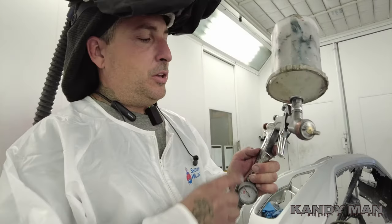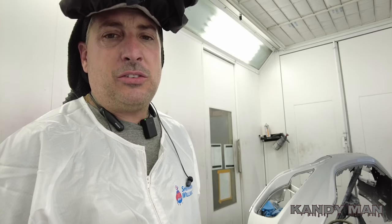Stay tuned as we spray this one. I'm going to be using my W400 again for sealer - I showed you that last time I was spraying the lab job. We're going to go ahead and seal it and then start out with the 3M Performance gun for the base coat.